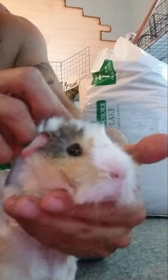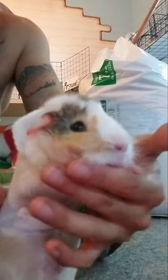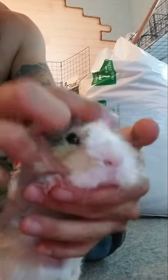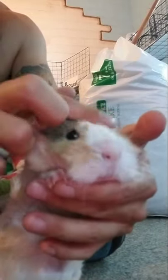Now pop that collar. How do you feel? Better? More secure? Good boy.